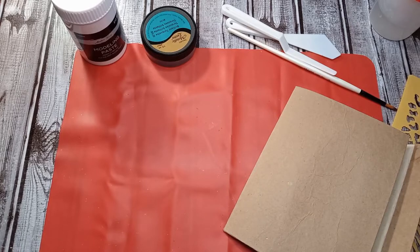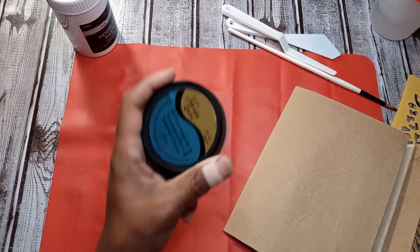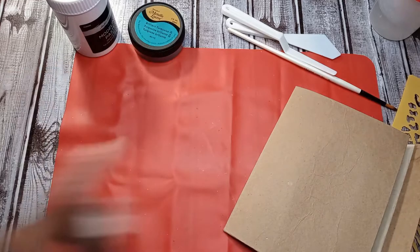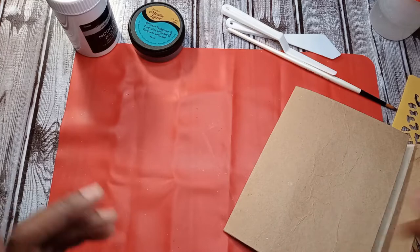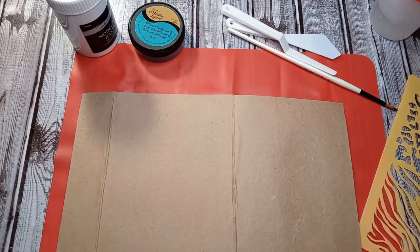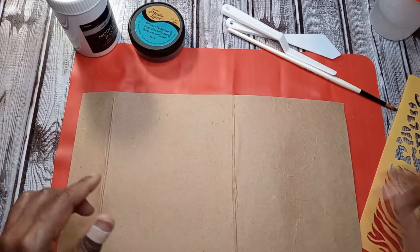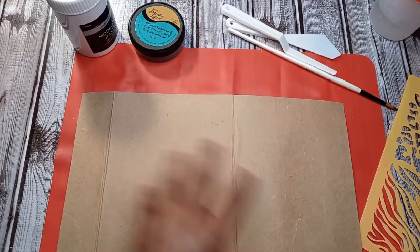Today I'm coming to you to do a quick demo of this Master's Touch modeling paste and the DecoArt Metallic Luster that I showed you in my previous haul. This is a viewer request, so I figured I'd pull out one of the journal covers that I've already created months ago.